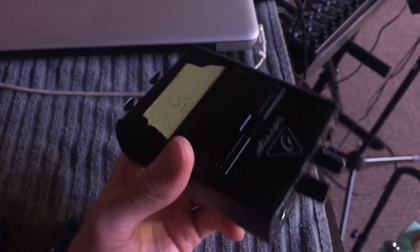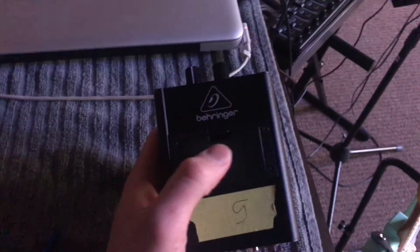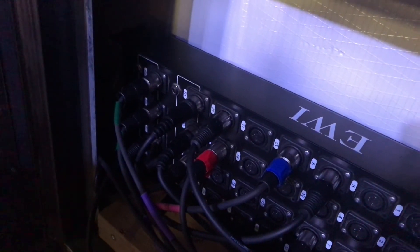These run about 50 bucks on Sweetwater, and we got eight of them. The way they're running is we go straight from the left input on the P1's into our mono send and our snake. From our Persona portal we just use the monitors and send exactly what each person needs.